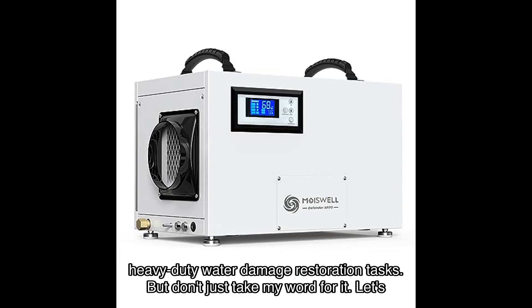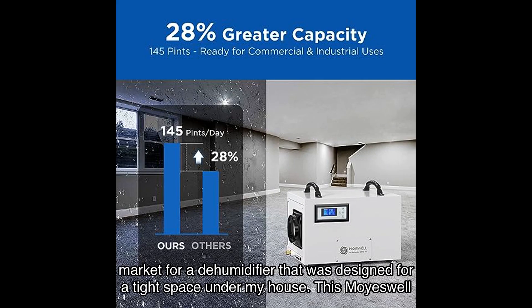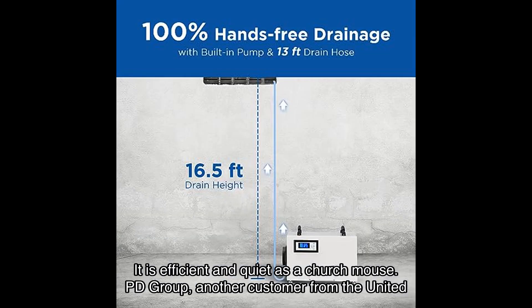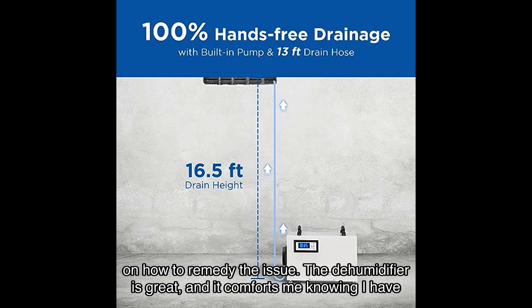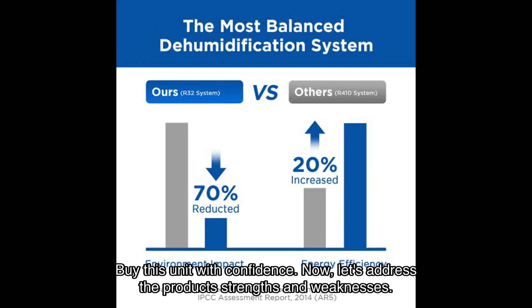But don't just take my word for it — let's hear from some satisfied users. Susan, a customer from the United States, says: 'I was in the market for a dehumidifier that was designed for a tight space under my house. This Moiswell delivers on every point and does even more. It is a commercial-grade machine that can also be hung between joists, and can be used with its internal pump or a gravity drain. It is efficient and quiet as a church mouse.' PD Group, another customer from the United States, shares: 'When I initially received the unit, I installed it without properly leveling it. I contacted the company, and they responded immediately with information on how to remedy the issue. The dehumidifier is great, and it comforts me knowing I have this type of support backing me if I ever have any questions or issues going forward. Buy this unit with confidence.'